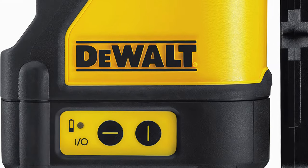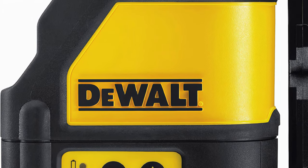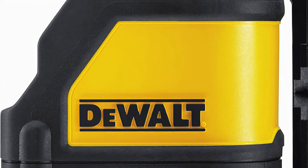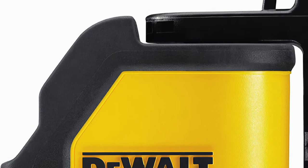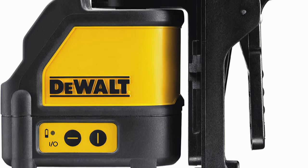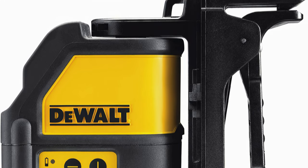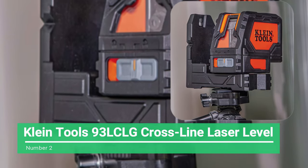It has a magnetic pivot bracket that will attach it to a metal track or tripod. The unit itself has a superior build, which includes a robust molded casing that can endure a 1-meter fall. It has an IP54 rating, making it superbly debris and water resistant. These features make the Dewalt DW-088K an excellent self-leveling laser for the construction worker.